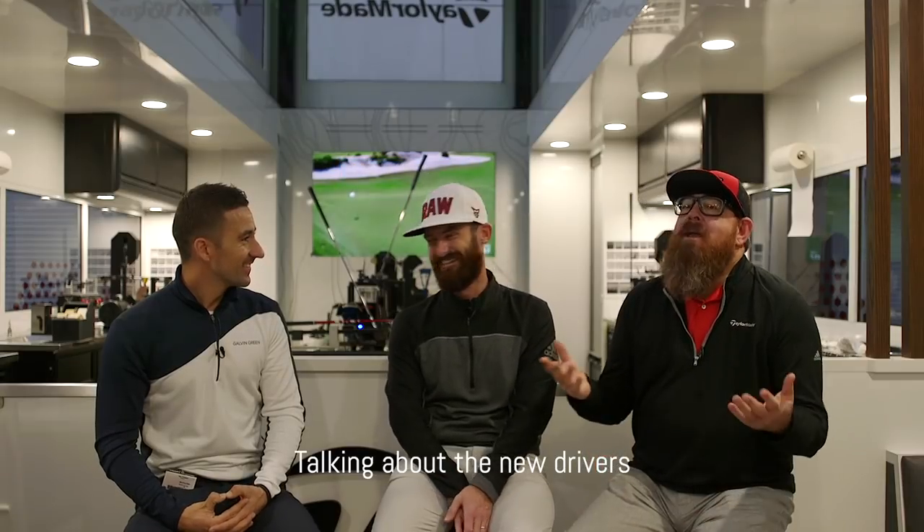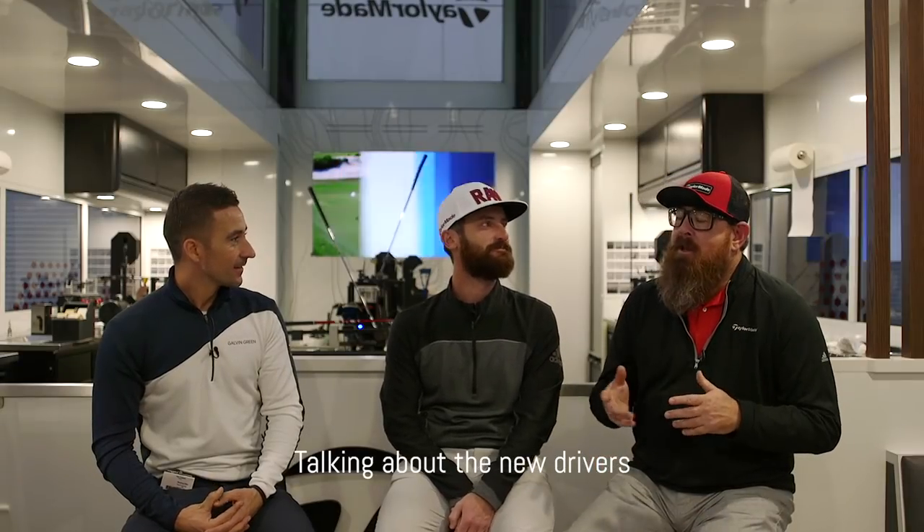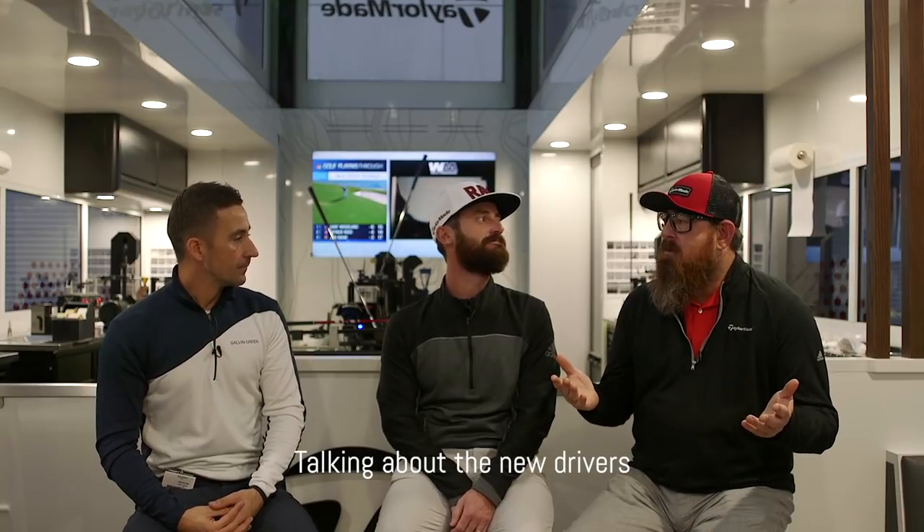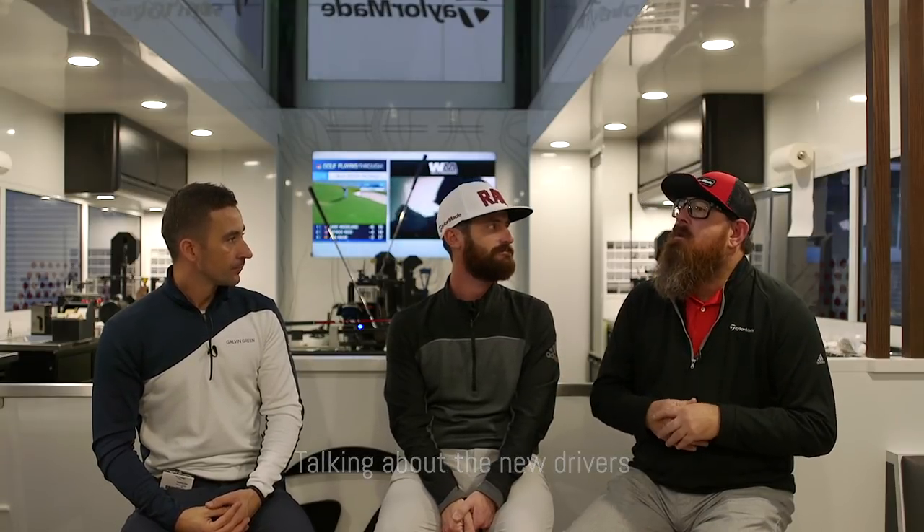Being in here the last few years, the one thing I've heard is about ball speed. We really took that and ran with it. The main thing when we're walking out with this stuff is it's got to have speed.